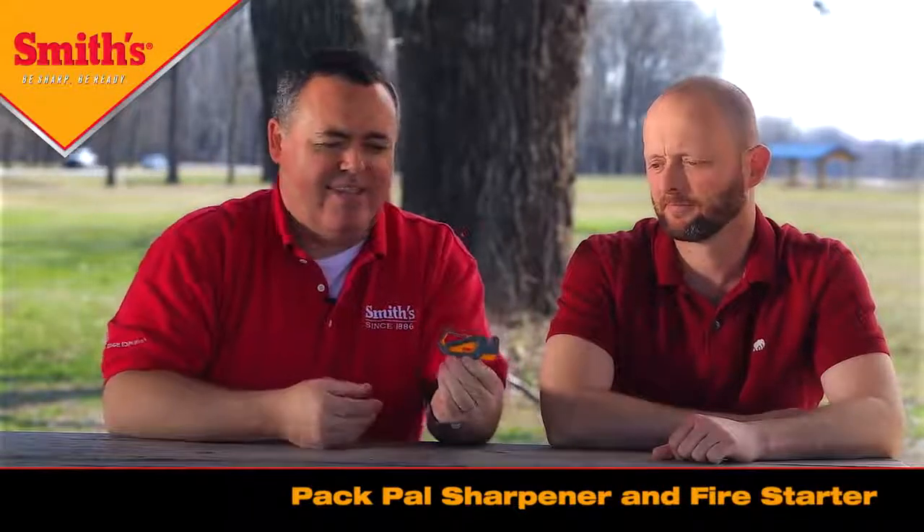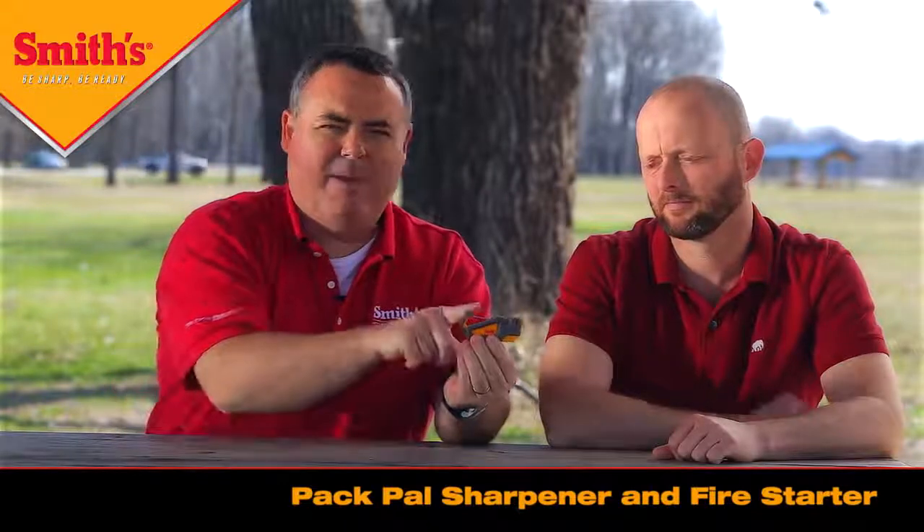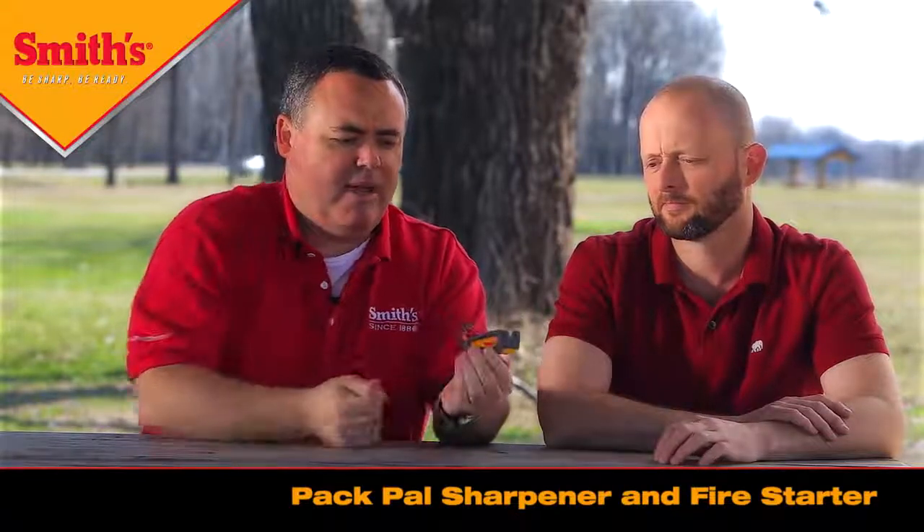The first one I want to talk about is what we call the Pack Pal — it's a sharpener and fire starter. It's this little product right here. As you can see it's small and very compact but yet very durable. It has a plastic housing, a carabiner clip at the top that you can clip onto your backpack or fanny pack, a knife sharpening slot on the right side, a fire stick underneath the sharpening slot for starting a fire, and in the handle is a signal whistle.